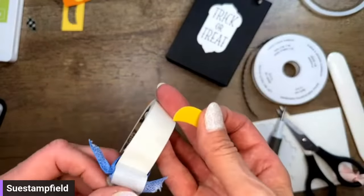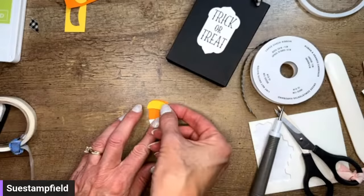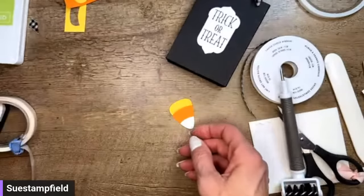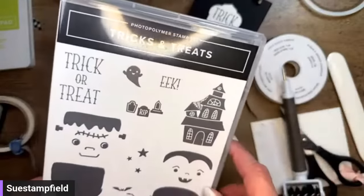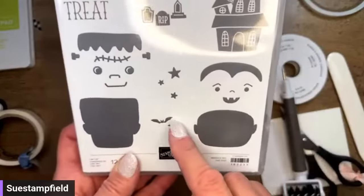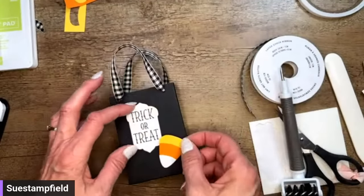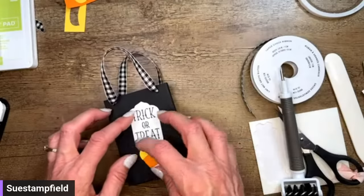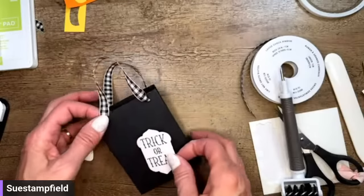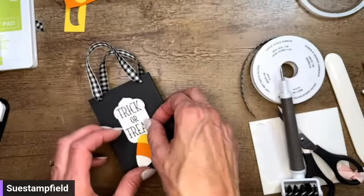I'm going to put glue dots on the candy corn layers and stick them together — there we go. There's also a cute little haunted house in this set that has a matching die cut, plus cute stamps with stars and bats. You always need a good bat stamp! Mapping out where I want to put the Trick-or-Treat label on the box. I wish I had actual candy corn to put in my bag!